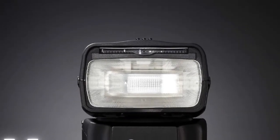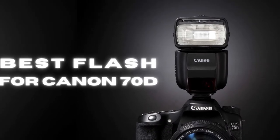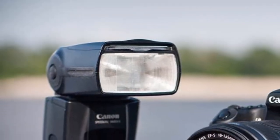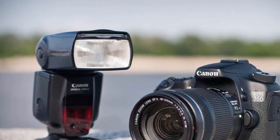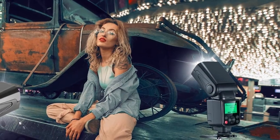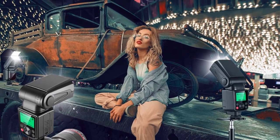Hello guys, today I will be introducing to you the best flash for Canon 70D to give that professional touch to your pictures. Apart from having all the camera device kits, a photographer should have an excellent compatible flashlight device that works well with Canon 70D without any hassle. There is often no natural light and the photographer can lighten the picture using the best flashlight.